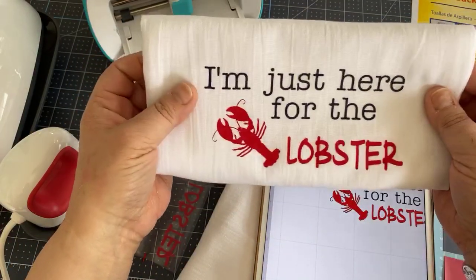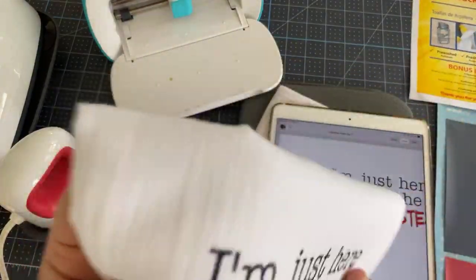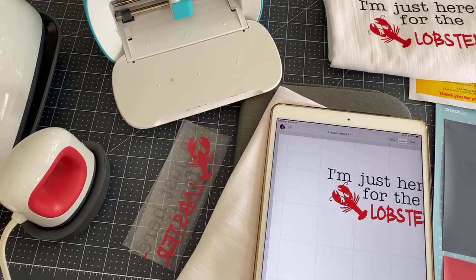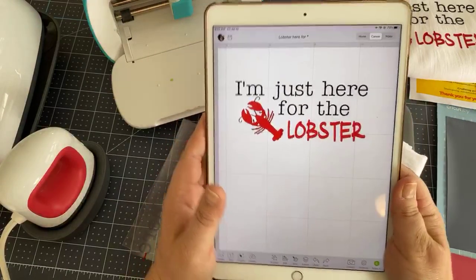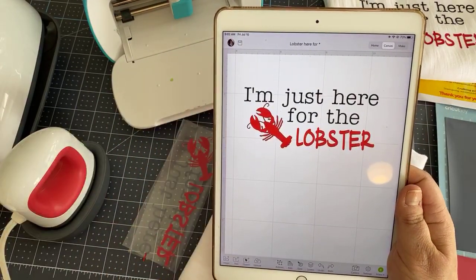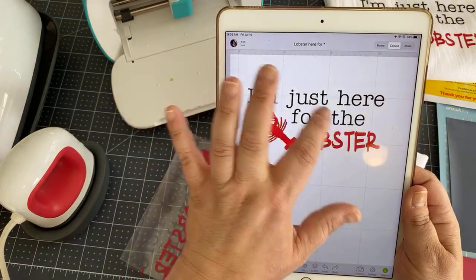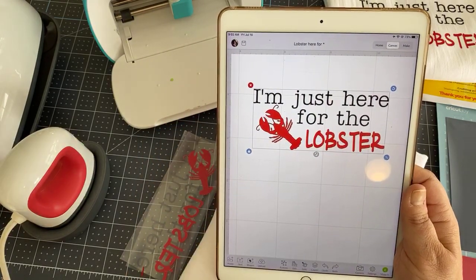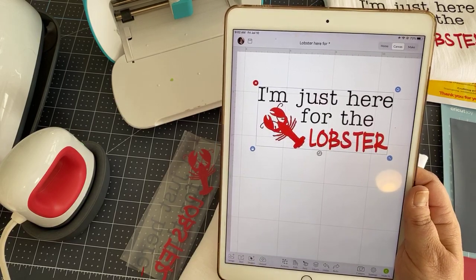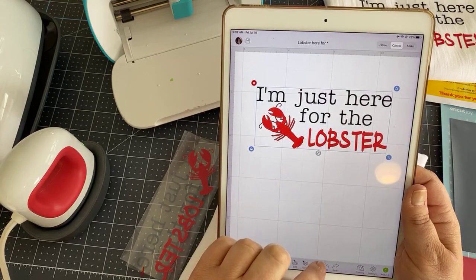I've done those before, but I just wanted to make something for him so the next time he has lobster, he can use it as a bib or something. In the meantime, I can put it on my stove handle. This is a design that I did myself — I designed it from an image available in Cricut Design Space. This is just a typewriter font, and this is another font — it might be lipstick font — but it was definitely a free font and was easy to design.